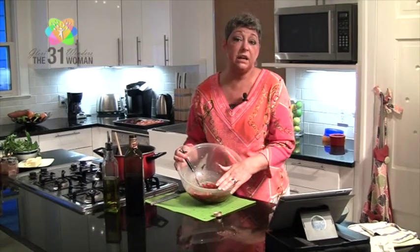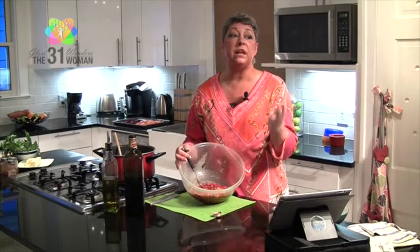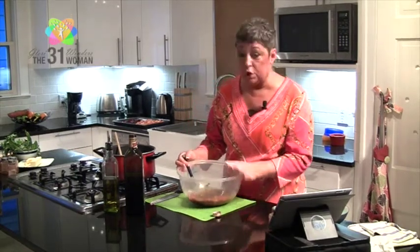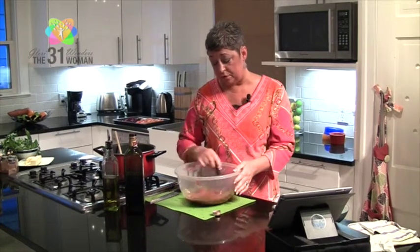The bruschetta is ready and it looks and smells delicious! In another video I'll show you my technique for cutting chicken into thin cutlets that cook really quickly — we're going to do two toppings, a rosemary butter and this bruschetta topping. But this is also wonderful on its own: serve it with gluten-free bread, paleo crackers, cucumbers, or over spaghetti squash. There are all kinds of different ways to use this bruschetta topping — I think you're really going to enjoy it!